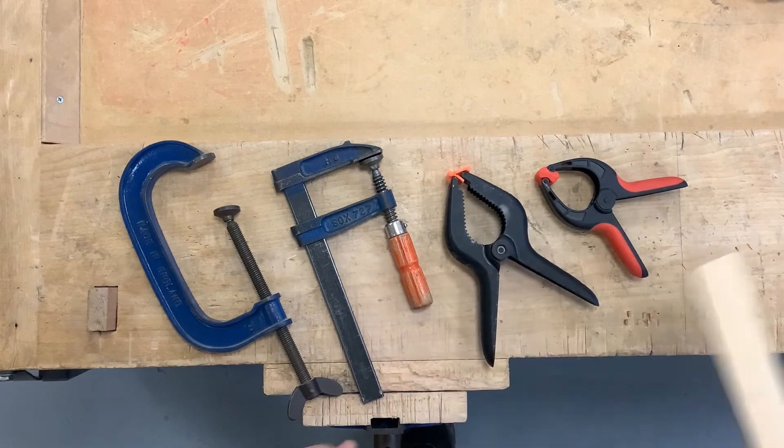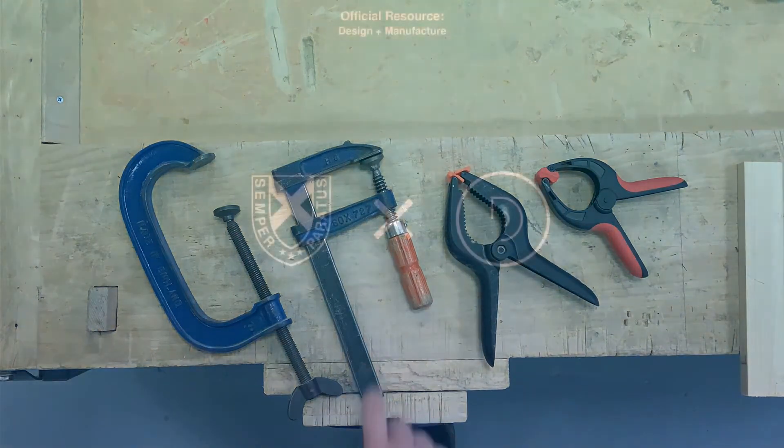Quick release spring clamps, G clamp, F clamp - you'll see them on that.